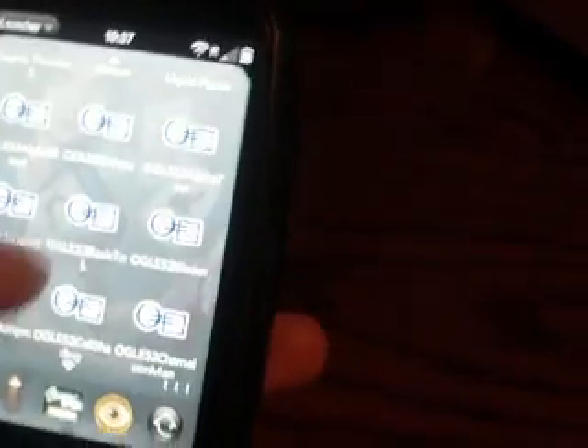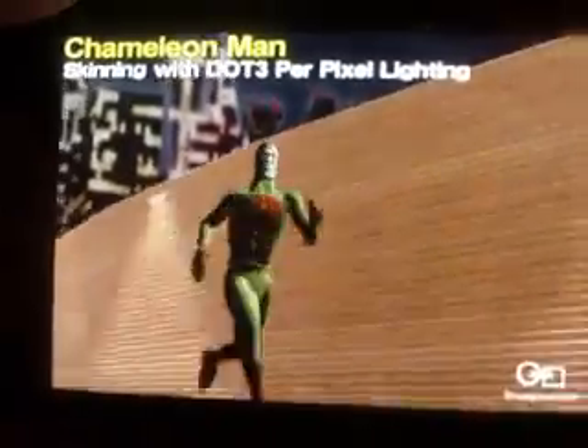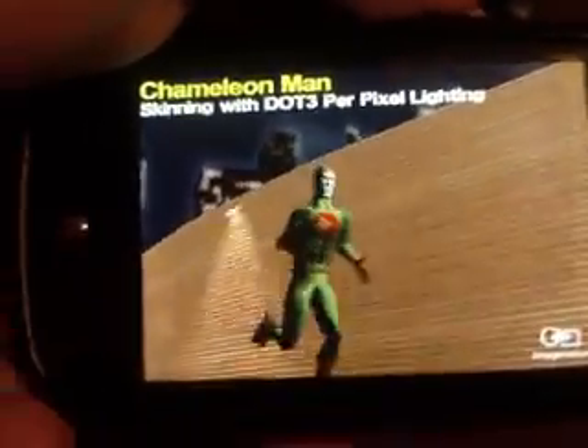I'll go ahead and show you a couple of other things I've got on here. Let's try some normal mapping on a skinned character. See the abs, the chest, the neck — all of that is normal mapped. And it's running at a pretty decent speed on a Palm Pre. This is the Sprint Palm Pre as well, so it's not the Palm Pre Plus. So users out there with just the standard old Palm Pre will be able to run these pretty well.